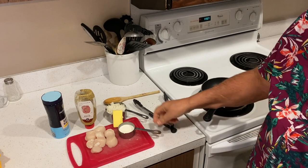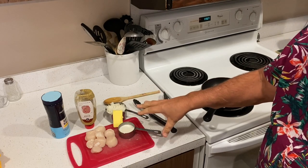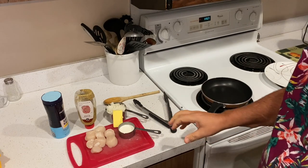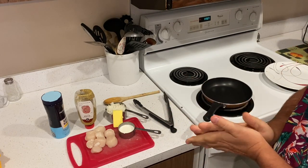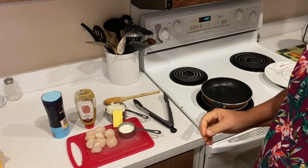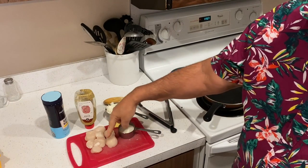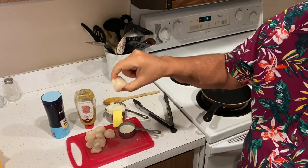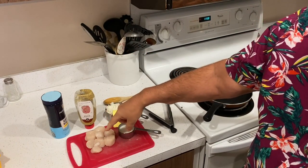Here we have the ingredients for scallops and cream sauce and rice — a very delicious dish that I have invented, though I'm sure many others have done similar things. I have approximately eight medium or large scallops here, about 145 grams.